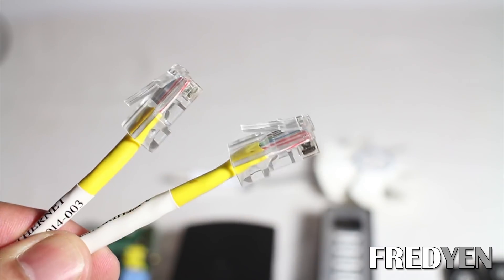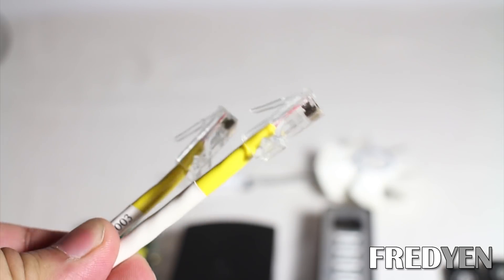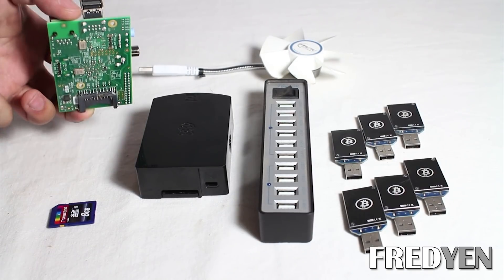Lastly, all you need is an Ethernet cable. This is what's going to get your Bitcoin miner connected to the internet. That's all the hardware that you'll need for this project. Let's start putting everything together starting with the Raspberry Pi.